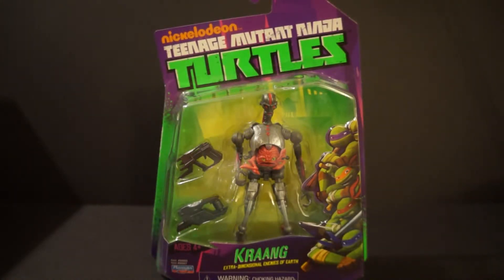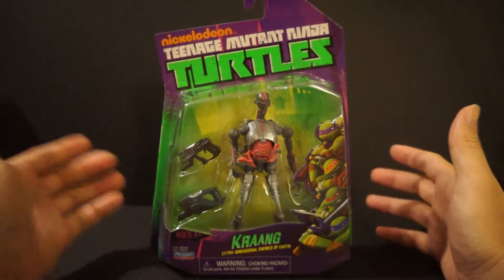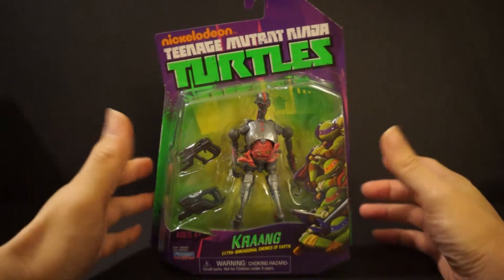What's going on YouTube, this is Daybreak here coming back at you guys with another figure review. Today I'm reviewing something a little different — it is actually the Krang from the hit TV show from Nickelodeon, Teenage Mutant Ninja Turtles.